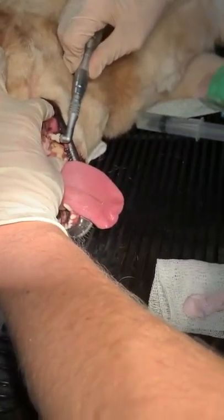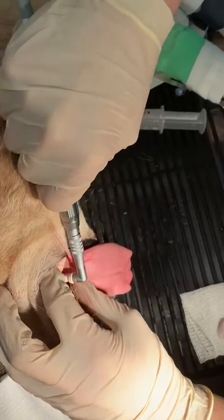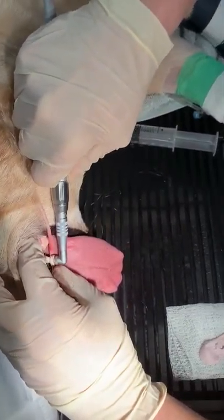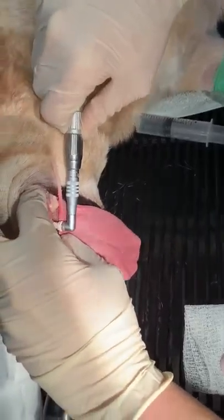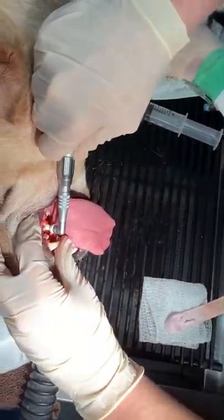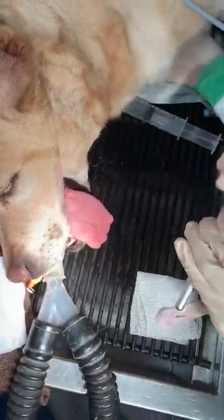The tricky thing about these polishers is you have to keep that rotating head away from their hair and away from the side of their lip, because it will catch hair in there like nobody's business. It's pretty hard on the dental polisher and pretty hard on their mouth hair.